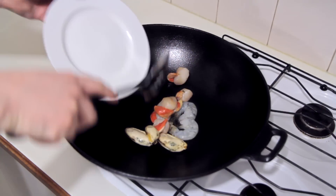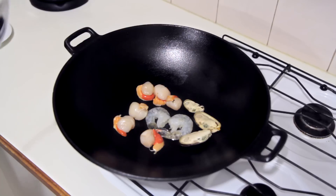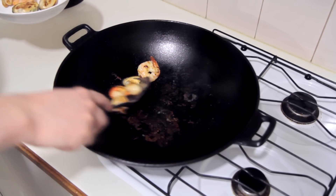I'm adding a bit of oil and straight in with the seafood. I'm using some prawns, some mussels, and some scallops. Scallops aren't common in laksa but I like them so I'm going to use them. You can also opt for chicken instead of seafood. This step will take a couple of minutes.